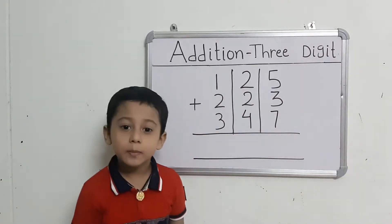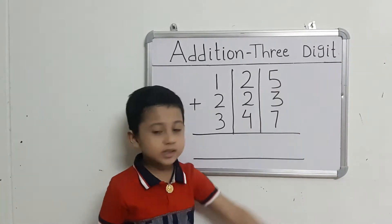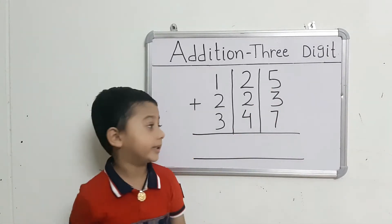First, we will add the right-hand set numbers with the first number and take out 3. Count: 5 after 6, 7, 8.